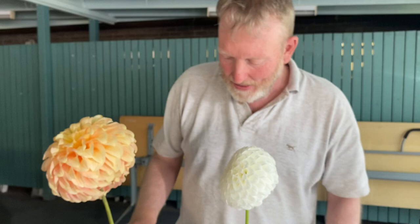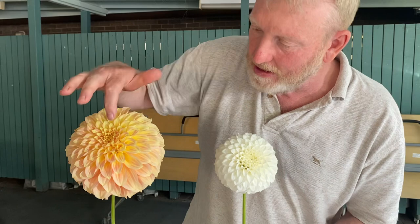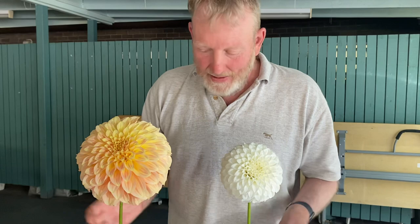We also want it to have a nice center that's level with the face of the bloom and is closed over. We don't want it to be open, and we don't want the flower to be 'blinking' at you when you're looking at it. But that's essentially what we're looking for in a decorative.